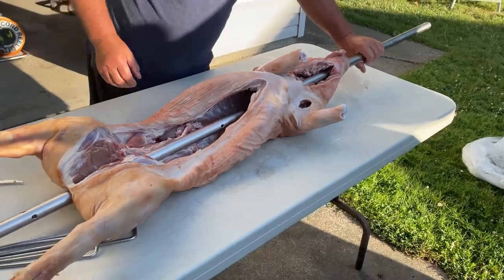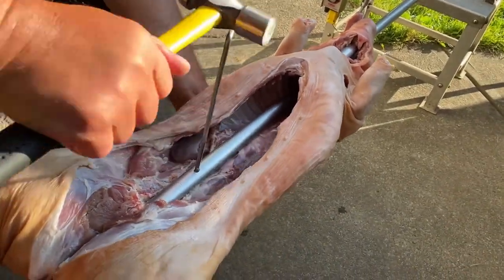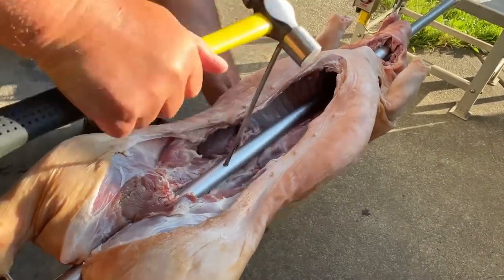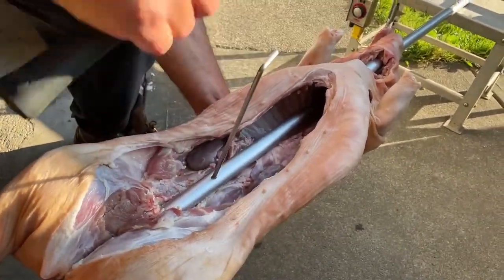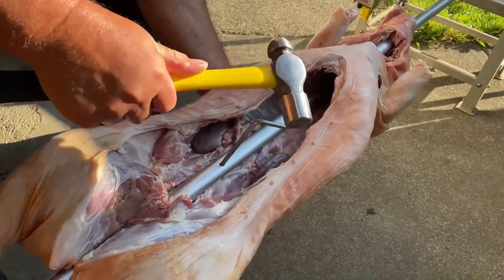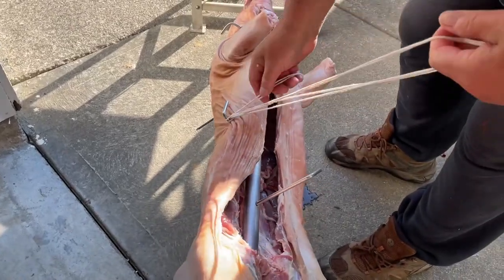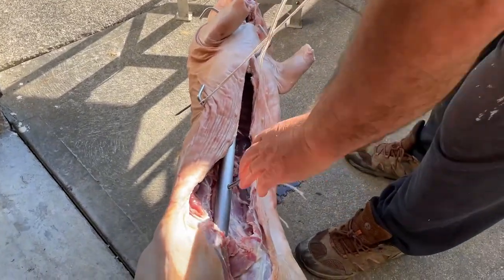Once we get the spit rod through the pig, the next step is to use these cross rods that go through the spit rod. You want to get them into nice solid areas of the pig. You can see here we're using a hammer to make sure you're through completely, and then you want to use some butcher's twine and tie them through the rods.